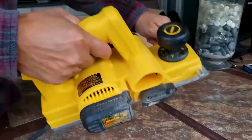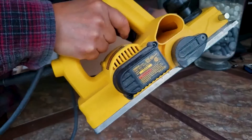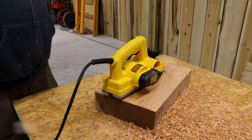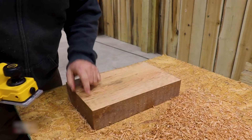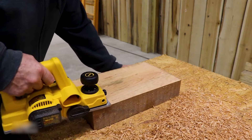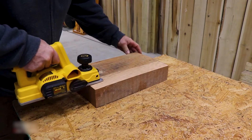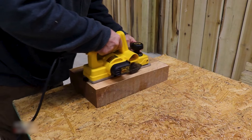Precision machined front and back aluminum shoes ensure parallelism of cut. A built-in kickstand allows the user to rest the planer on a work surface without gouging the material. It also has a precision machined groove in the front shoe that allows for edge chamfering. The Poly V-Drive belt provides increased belt durability, and the ergonomically designed handle provides greater comfort and less user fatigue.